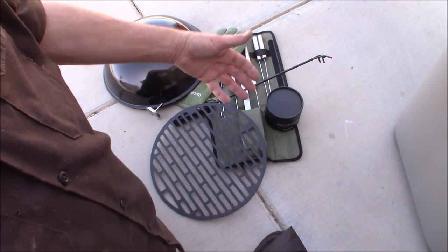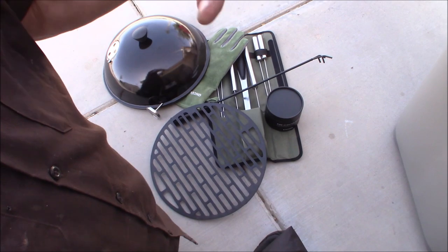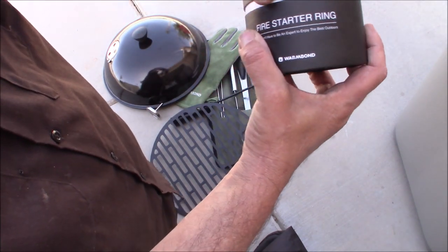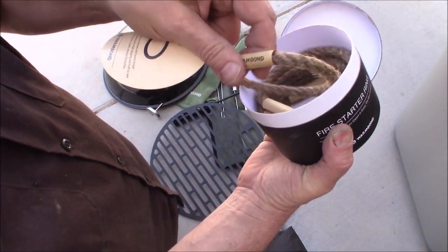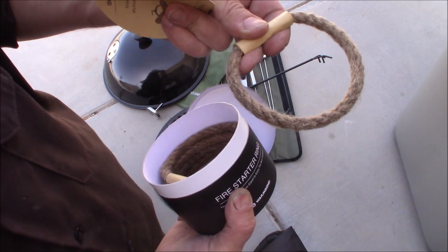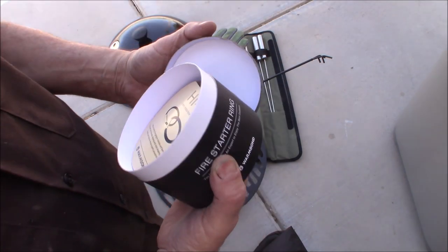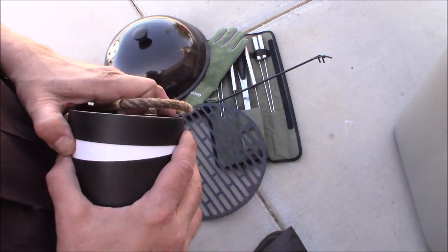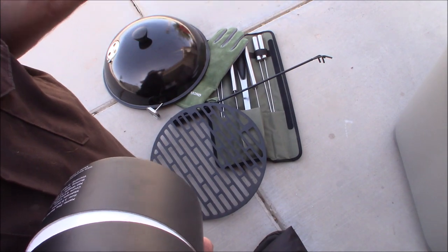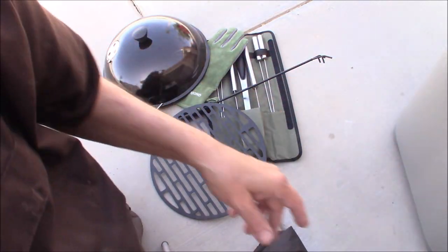So I want to show you the grill kit because that's what we're using today. The first thing that comes with it are the fire starters — little jute twine rope rings. Basically, you're going to light the paper at the bottom of the ring and place it right in the center of your fire pit, right where that indentation is. We're going to use one of these today to show you how they work. They're just little jute twine fire rings that make starting the fire a whole lot easier. Those of us with experience with fire starters probably won't need them, but they do make it a little bit handier.